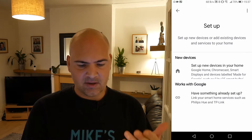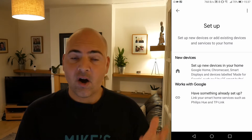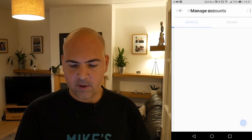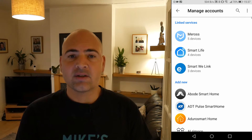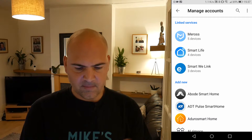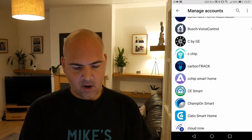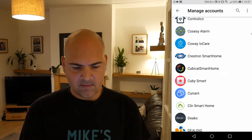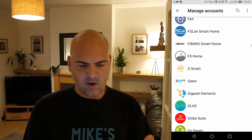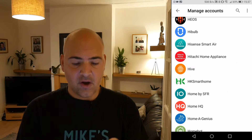And then you get the option for new devices or works with Google. Now in the instance of the Hive system, it's one of those things that works with Google, so you want to click on works with Google. This will give you a list of all the kind of skills or devices that will work with the Google system. All you want to do is scroll down until you find your Hive system or the Hive skill or account, which is quite a way down because there's quite a lot of supported items now. So click on the Hive.